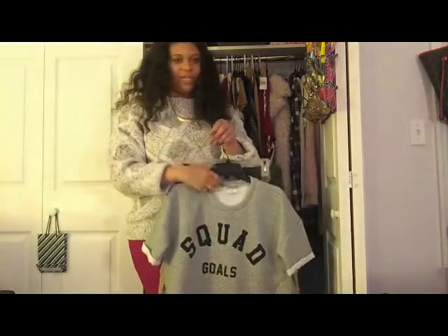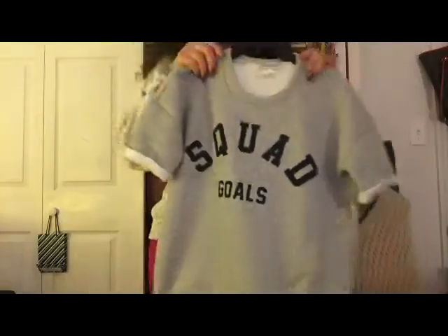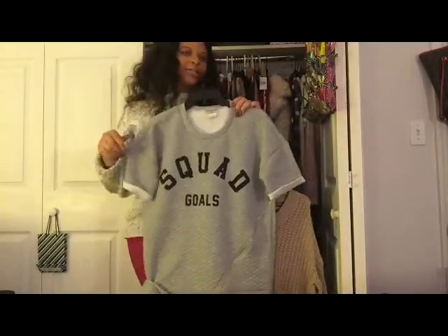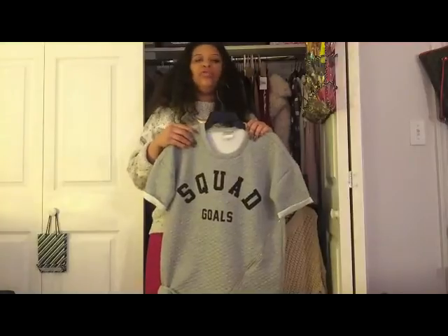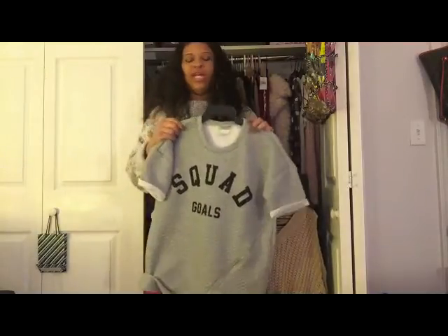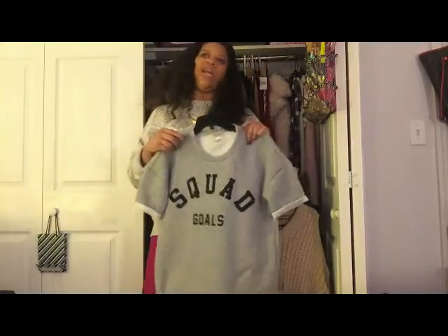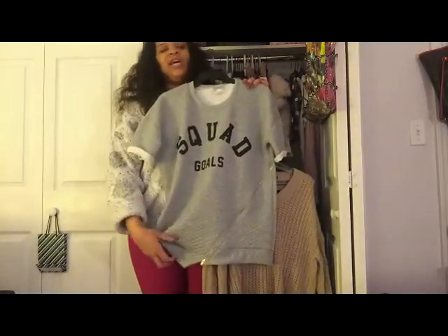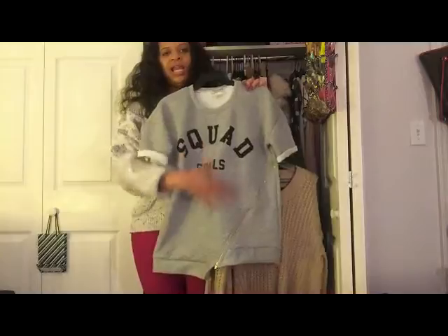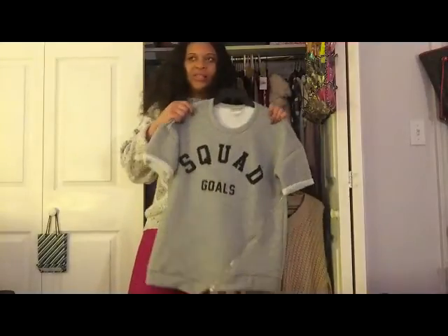The next thing I got from Fashion Nova is this gray quilted sweatshirt that says 'Squad Goals.' I love it because every fashion student has days where they just don't want to get dressed, and this is perfect for that. I love how it's asymmetrical — this side is a little longer than the other — and it has a zipper right here. My whole squad is pretty, so squad goals makes total sense.